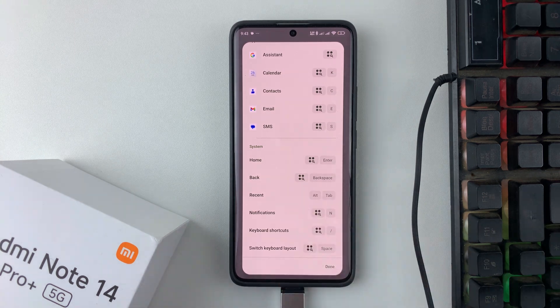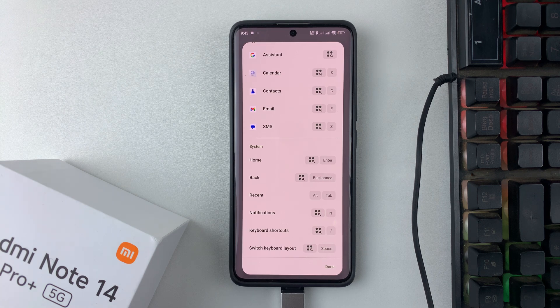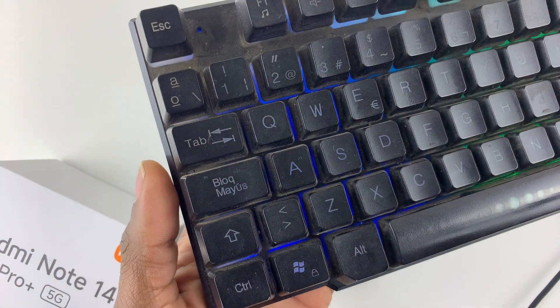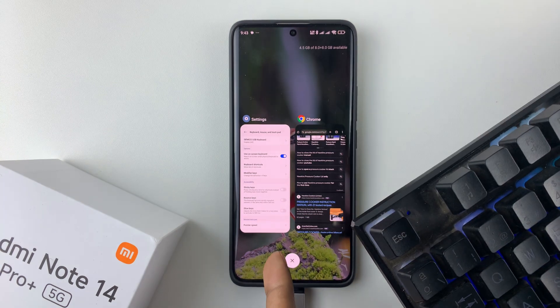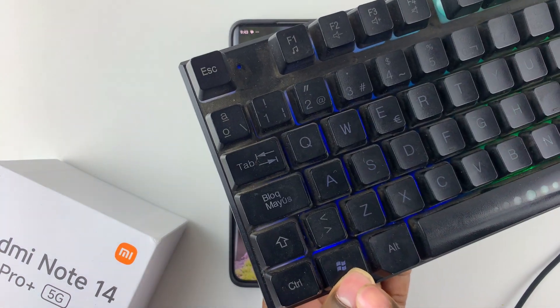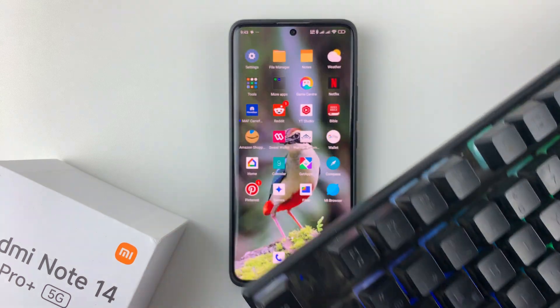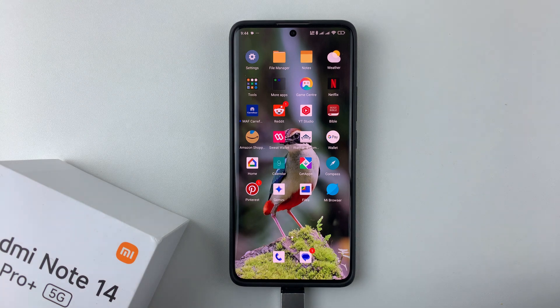For example, to go home, simply press the Windows button and Enter — that will take you home. To access recent applications, use Alt and Tab. To go back home again, simply press the Start button and Enter.